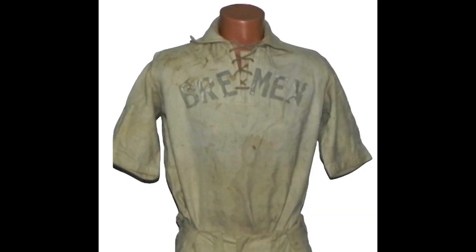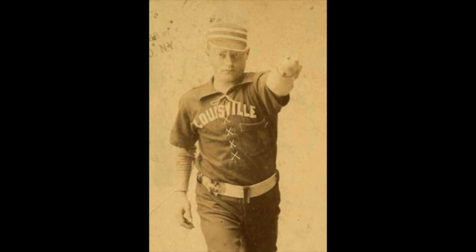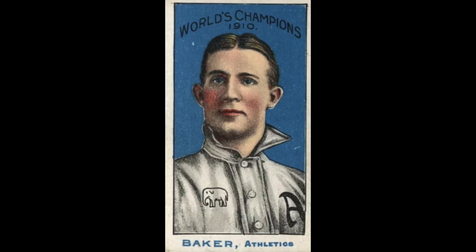Next up, in the 1880s through the 1890s, was the lace-up collared baseball jersey like the one shown here. Following that, we had a button-up collar jersey used up into the early 1910s.